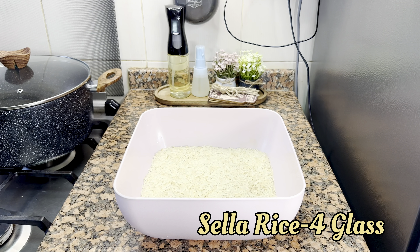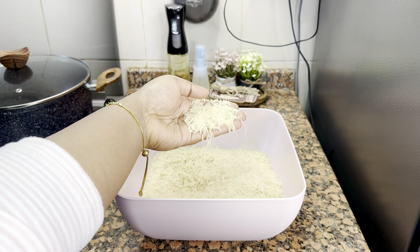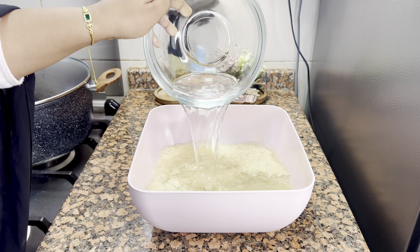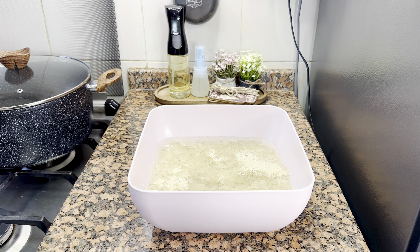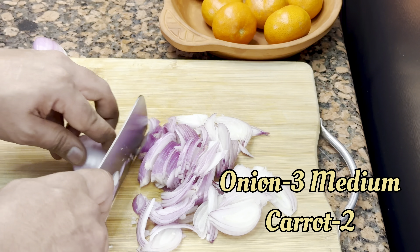This is Kabuli Pulao. For our Pulao, we have rice — 4 glasses of rice. We have a little bit of rice ready.